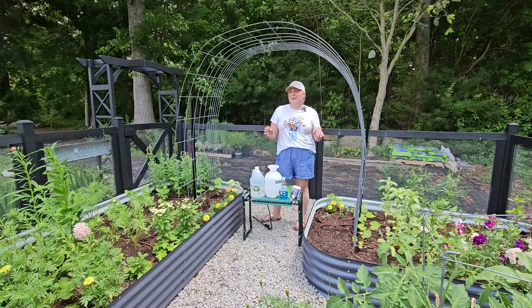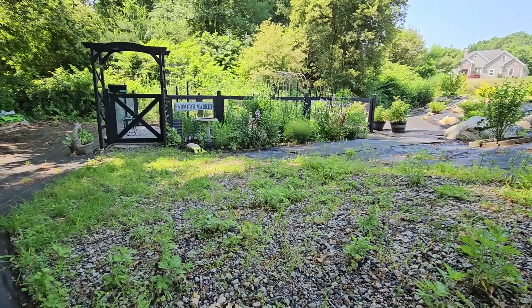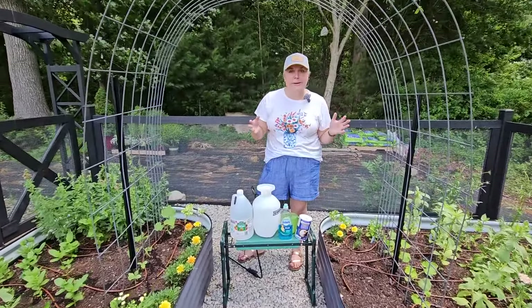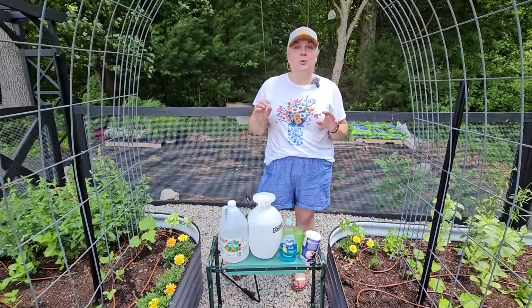We're in my raised bed garden. When you come down the gravel path to this garden, it has become a weedy mess. It's a gravel path but there's no underlayment underneath it, so it's a perfect breeding ground for weeds, especially with a lot of rain and the heat we're getting. So I'm going to mix up a DIY weed killer.